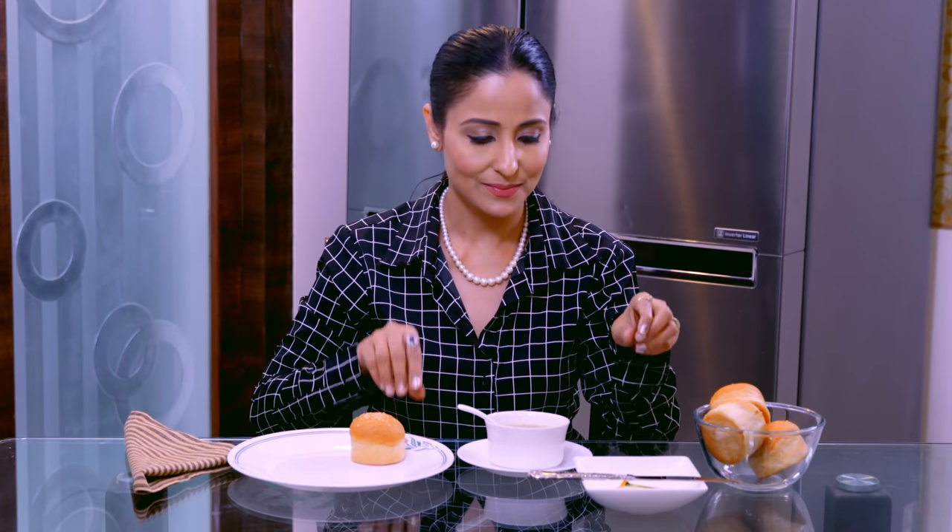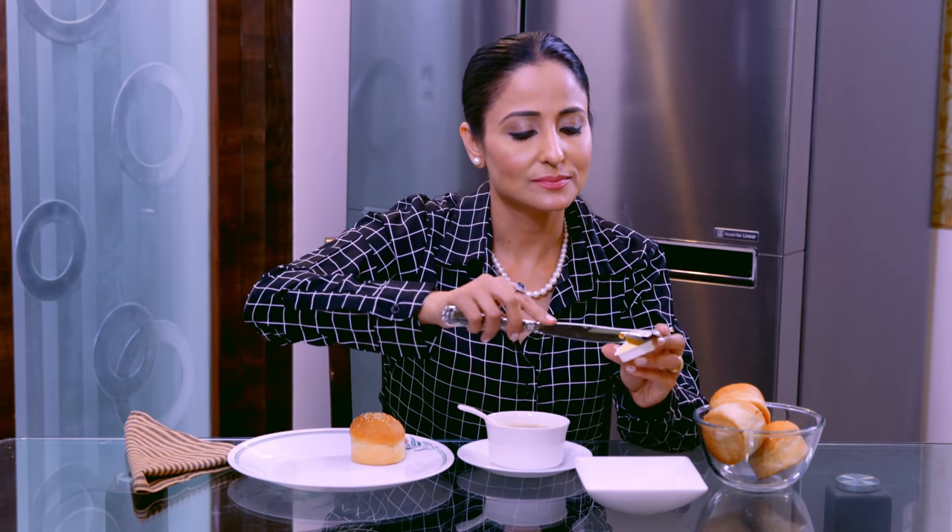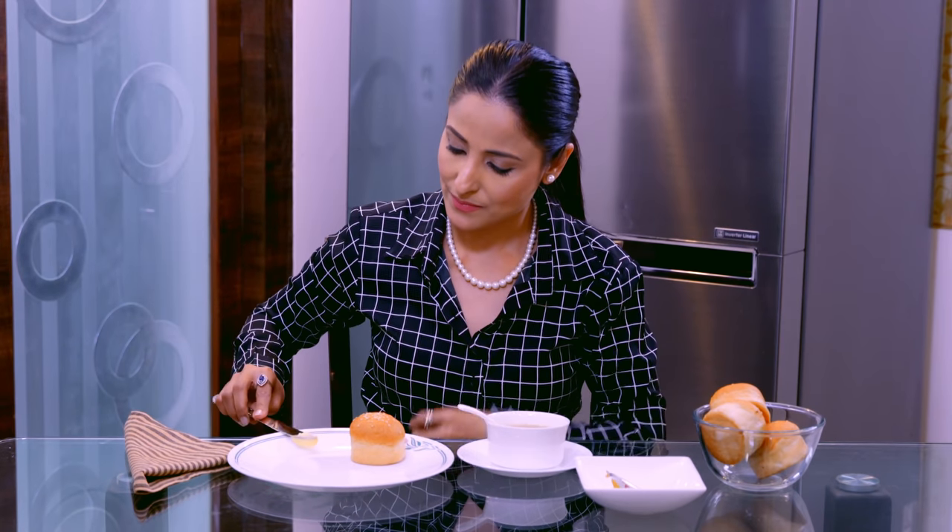अब इसके बाद, सूप के साथ अक्सर bread दिये होते हैं और bread sticks दिये होते हैं, तरह-तरह की चीज़ें होती हैं। तो उसे आप कैसे खाएंगे? आप bread लीजिए, अपनी plate में रखिए। Butter usually इस तरह से दिया होता है; अगर ऐसे नहीं हो तो एक bowl में butter tray में रखा हुआ होता है। तो आप निकाल के थोड़ा सा अपनी plate की side में लगा लीजिए, या अगर इसमें से लेना चाहते हैं तो ऐसे। कभी भी उसके बीच में से बार-बार butter उठा के नहीं लगाना चाहिए, क्योंकि बहुत से लोग उसमें से butter use कर रहे होते हैं.